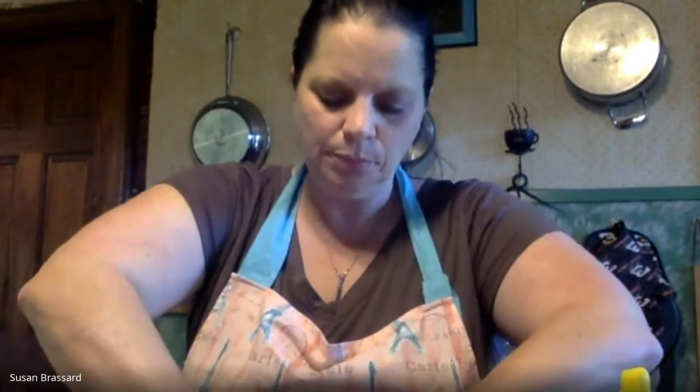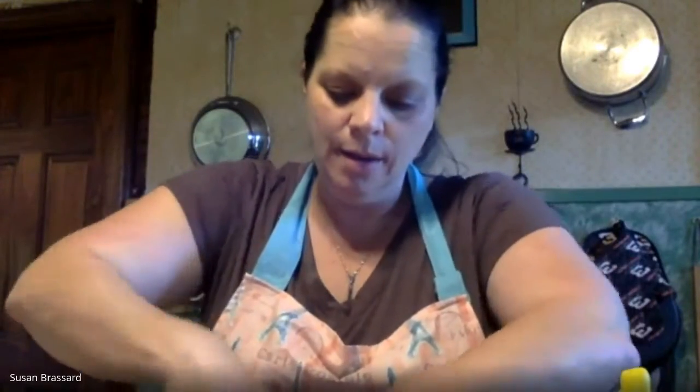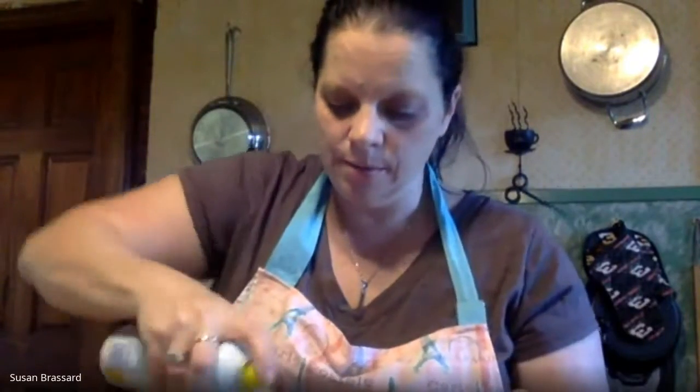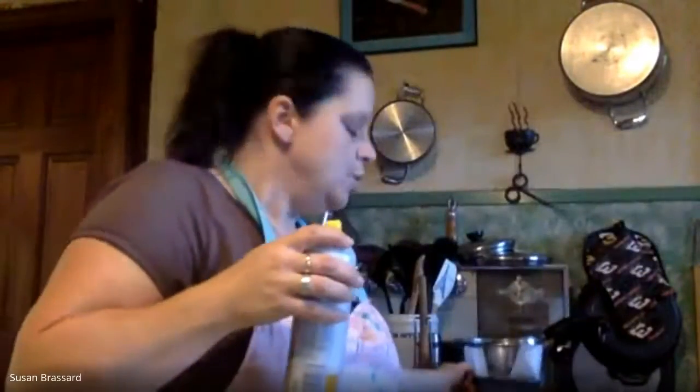If you don't have parchment you can just grease the pan — this just makes it easier to get the bread out afterwards. I cut the parchment to the width and push it down inside to make a little cavity, so the paper sticks up on the sides. When the bread is done I can just grab those sides and pull it out so it doesn't stick or break. I'm also using a little nonstick spray — Pam, store brand, whatever you have. You can also use melted butter, softened butter, or shortening like Crisco.